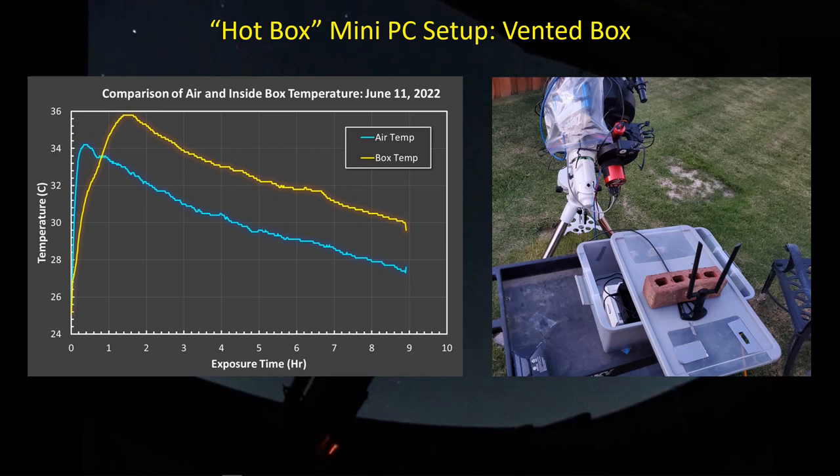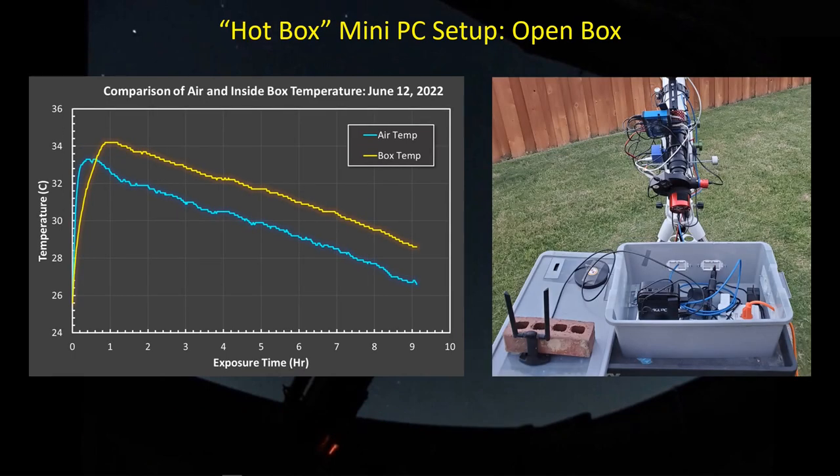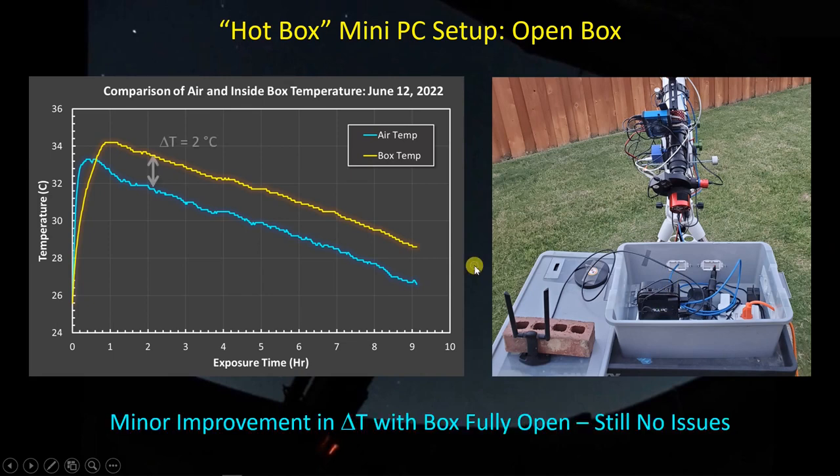Let's move on to the hot days we've been having over the past month and a half or so. I've been getting a lot of imaging done with a number of consecutive clear nights, but they've all been under hot weather. One of the first things I did was instead of sealing the box, I put it askew so that hot air being generated inside could escape and channel some airflow through the box. I found that my inside box temperature was about 3 degrees C higher than the air temperature. The next night I tried a different approach - I put the PC on one of its smaller edges to expose more surface area to air and took the lid completely off. I managed to bring the delta T down by one whole degree, and I'm getting through these imaging sessions with no issues.